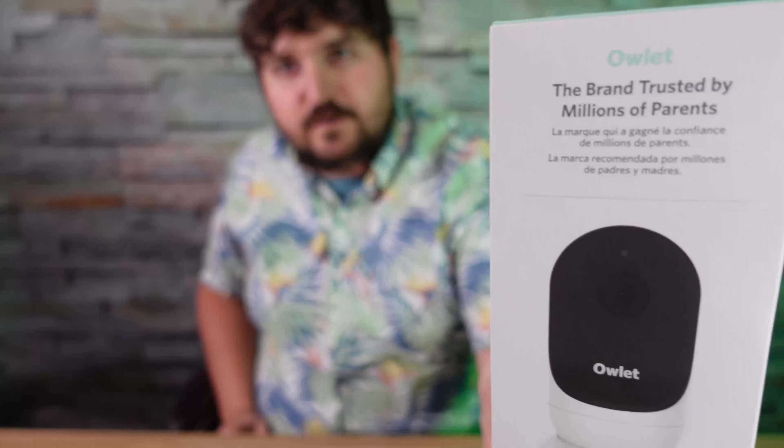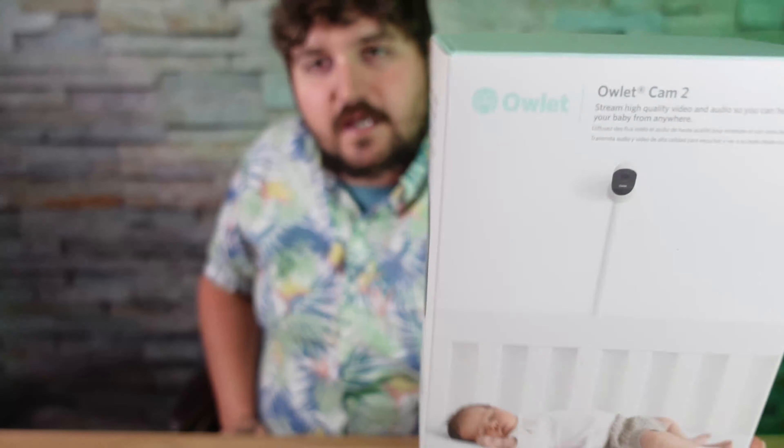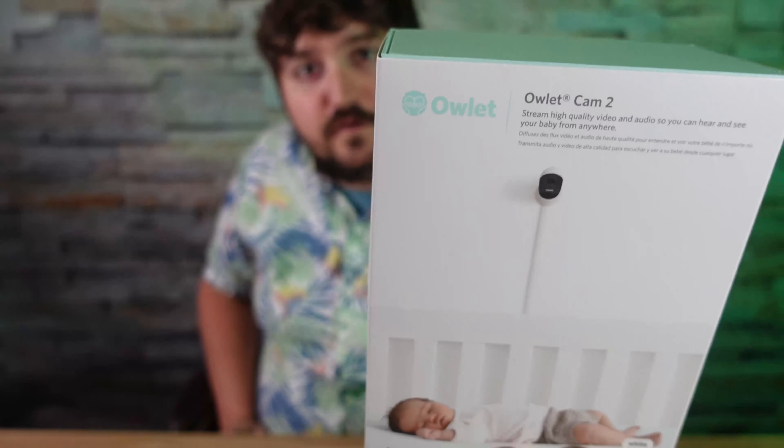Most of you probably don't know, we are expecting our first child, and it is a baby boy, and we should expect him probably in the next couple weeks or so, if not sooner. So one thing that every parent needs is going to be a baby monitor, and this is the new Owlet Cam 2.